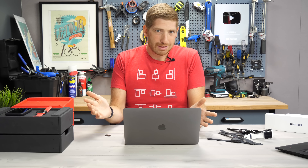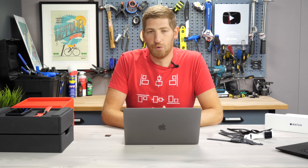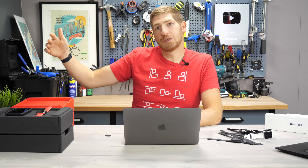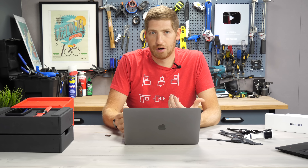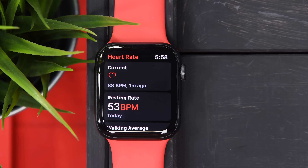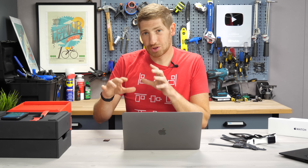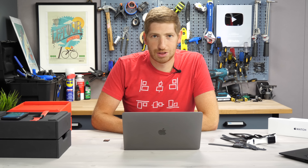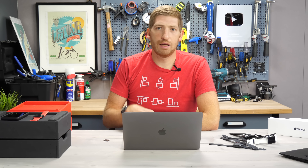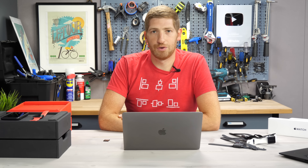Hopefully that helps you decide whether to spend the extra $110 for the SE versus the Series 3, or whether to jump up to the Series 6 — which in my testing so far seems to be the most accurate Apple Watch made to date. If you found this review interesting or useful, go ahead and hit the like button or subscribe for plenty more sports technology content. It's a busy week with more reviews coming. Have a good one.